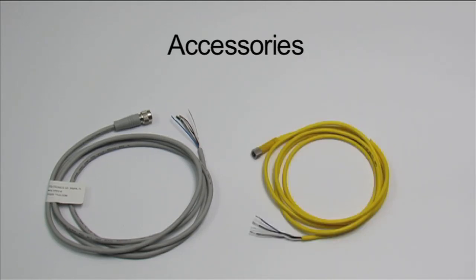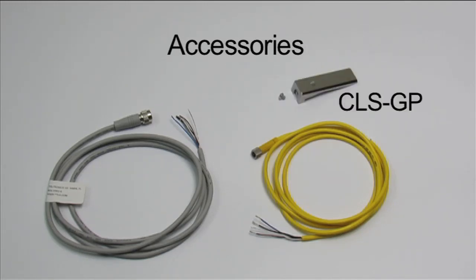Cables with 4-pin M8 connectors, like the GE-C-6 shown here, are also available in 15 and 25-foot lengths. Replacement gap plates are also available.